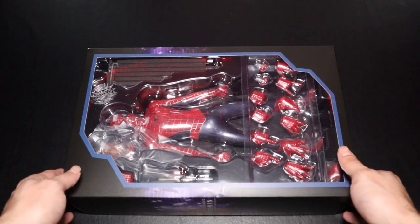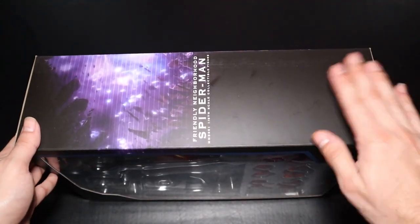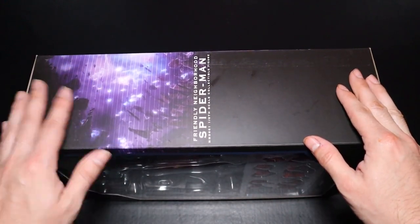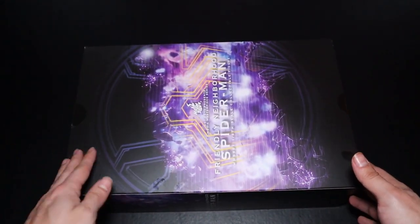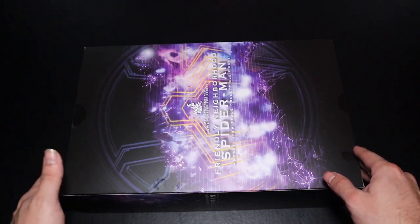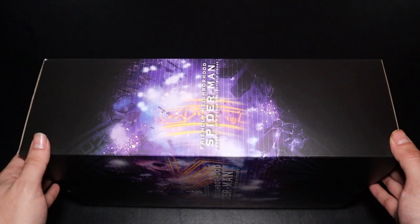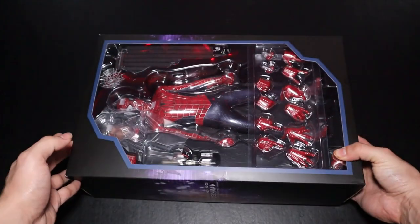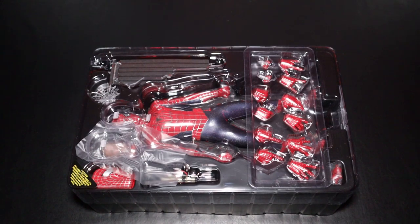Now we get to the second box, which has the same design as the other one. We get a clear image of Tobey on the main cover with the same black background as previous figures, and a purple-type background representing Doctor Strange's spell being broken. The only sad thing is that we don't get the characters shown throughout the movie during that spell — I think Rhino was among them — we just get a couple of lights and that purple background along with the name of the figure and movie.